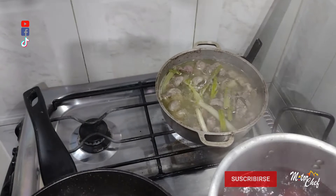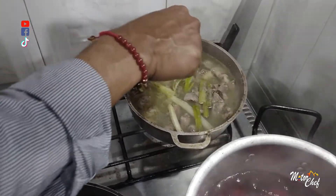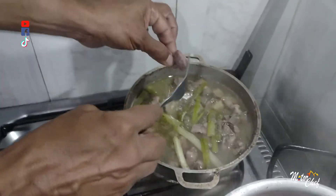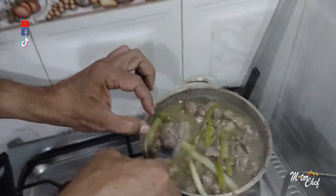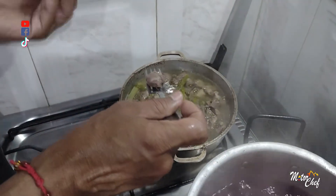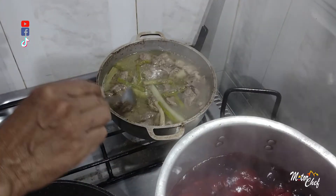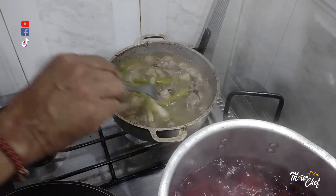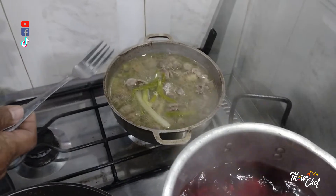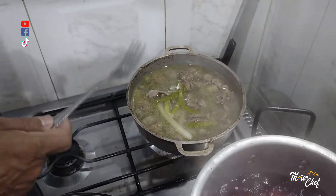The mollejas are ready — you need to leave them until a fork goes in easily, because we need a texture that when we eat them fried, we can still feel a slight firmness. This broth we have here — don't throw it away. It has a lot of substance and we can use it as a base for other preparations or simply enjoy this delicious broth on its own.